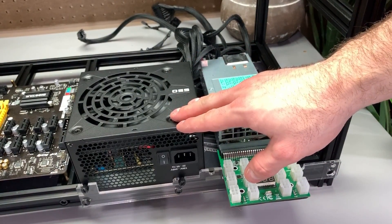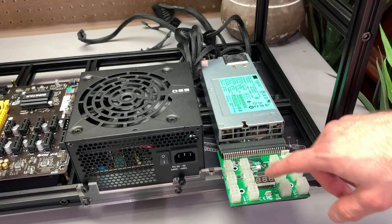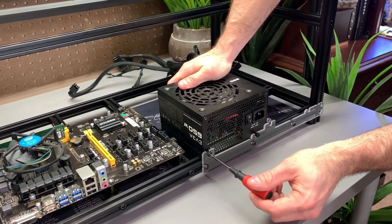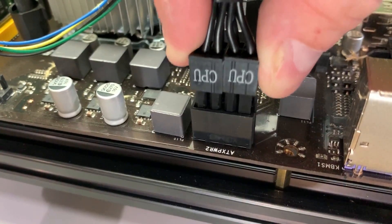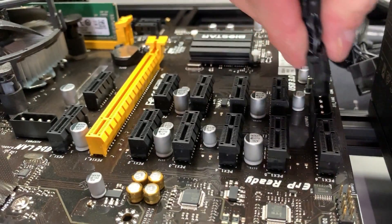For our power setup, I'm going to be using this method: one ATX power supply for the motherboard and maybe one GPU, and then a server power supply for the rest. Screw down your ATX power supply — all mining frames have a spot for them — and connect the motherboard and CPU power headers. If your motherboard requires Molex power to supplement, connect those too.